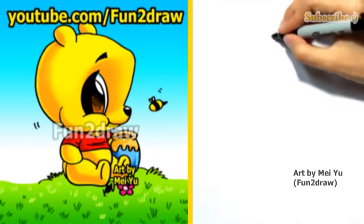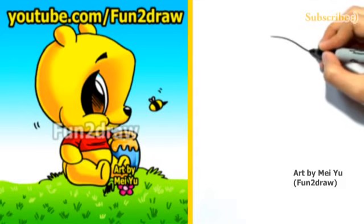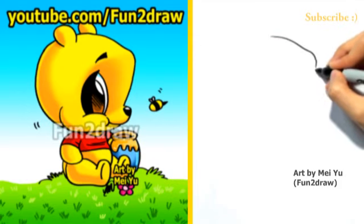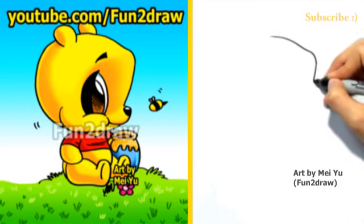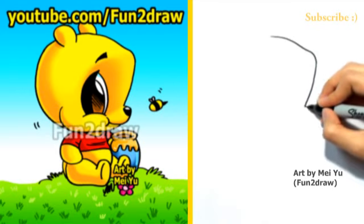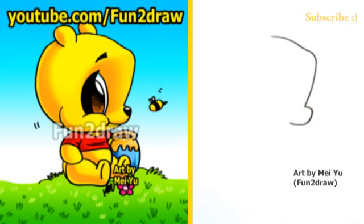First, I'll start with a line that's sloping down, like that. And I'll draw a rounded point, or a rounded corner. Now I'm going down towards that cute little nose. So the nose is going to be quite short, and it's also going to be pretty rounded.